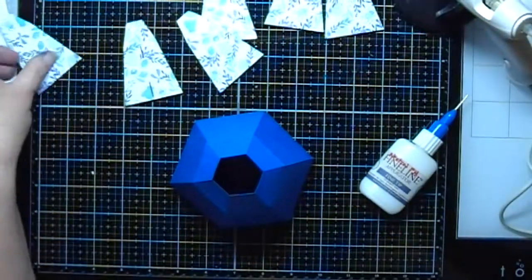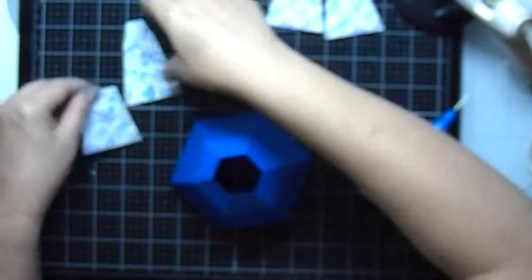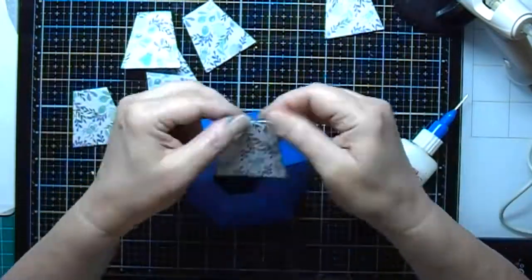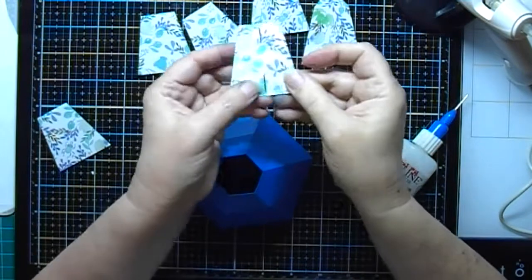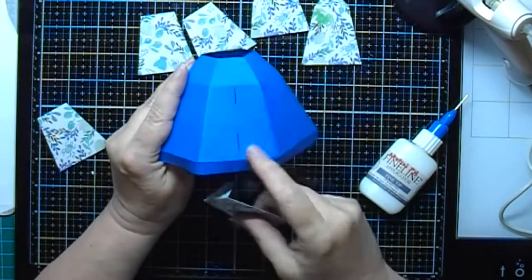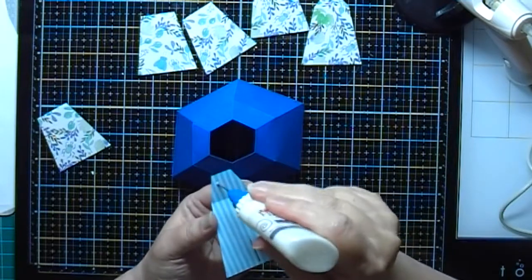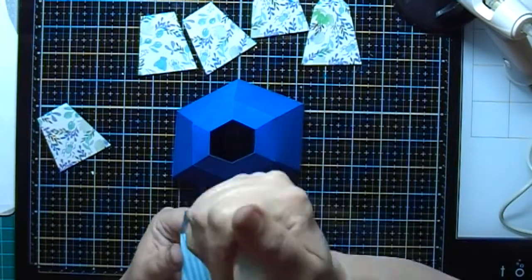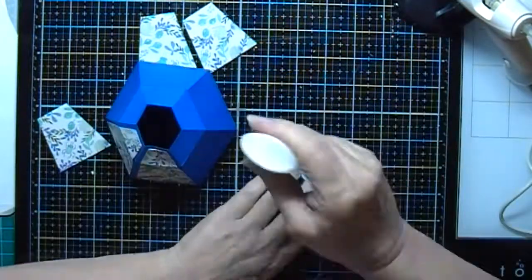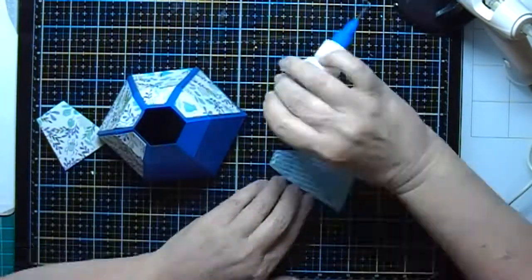Now we'll put our panels on — these also have score marks so I'm going to fold them at the score marks. One of these panels has a couple of slits in it, and that's going to go on the side that has the slits. I'll add some glue and glue the panels on, making sure that I line up the slits, then glue the rest of the panels on to complete the top of the teacup.